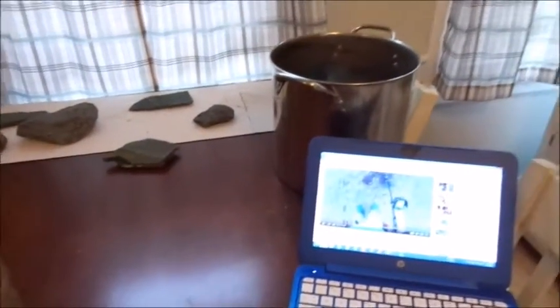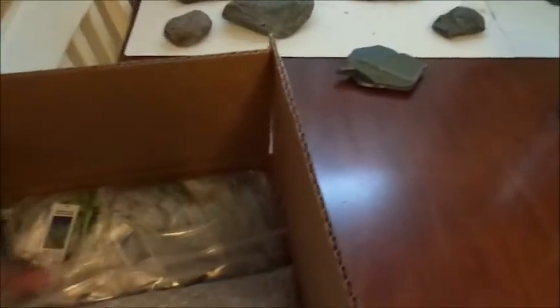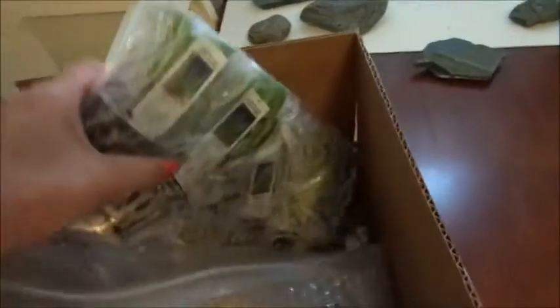I've waited two years to build this tank and I'm watching a metal detecting video. Okay, now that my metal detecting video watching is over, let's see what we've got here. Got my packing list. I don't care about that. Let's look at the plants. One thing I like about AquariumPlants.com — excellent customer service and excellent plants. At least the last time I ordered.